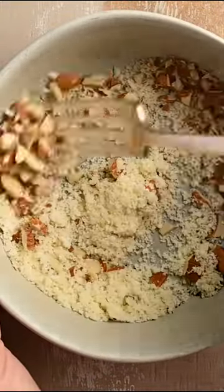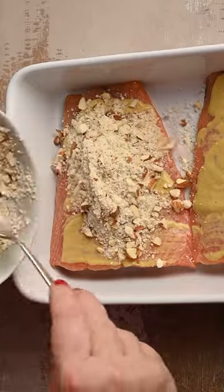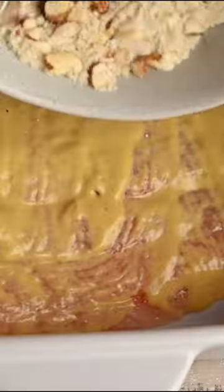It's just made out of crushed almond, parmesan, salt, and pepper. Add it right on top of that salmon and then use clean hands to press it down to form a crust.